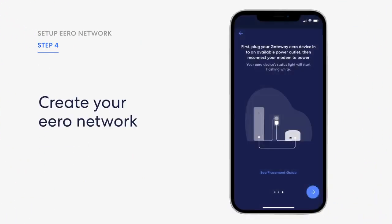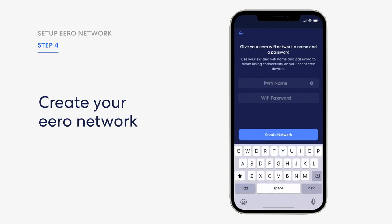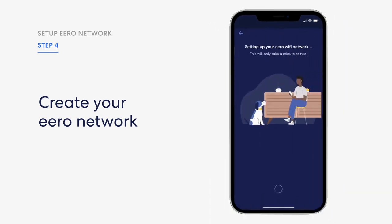Step 4: Create your Eero network. After tapping next, the Eero app will begin to look for your new Eero device. Your gateway Eero's LED will begin to flash blue, and then turn a solid blue once found. Once your Eero device has been detected, select a location for your Eero device. Enter your network name and network password — this is how devices will join your network. If you're replacing an existing router, an easy option for choosing a network name and password is to simply reuse your current network name and password. This way, you won't have to reconnect devices that were previously on the network.